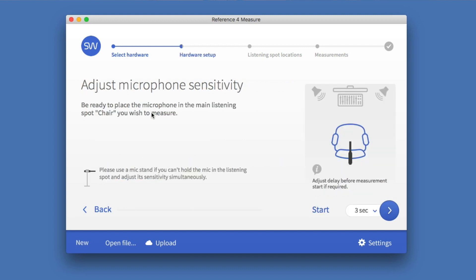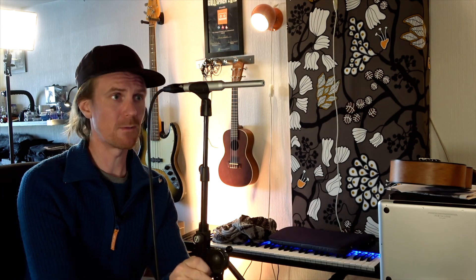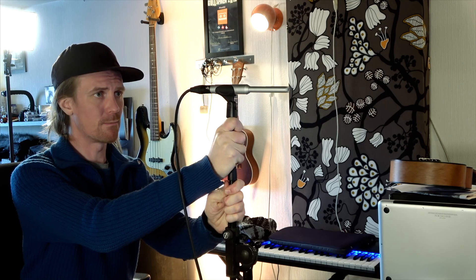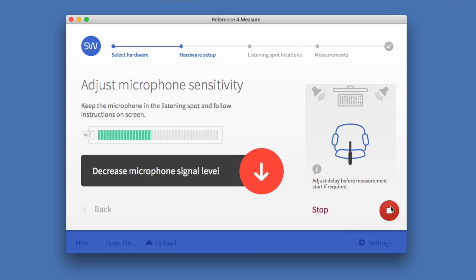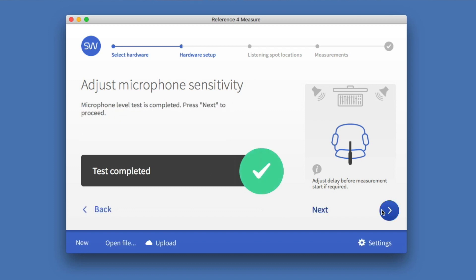Now it wants me to adjust the microphone sensitivity. It wants me to put the mic in the listening position — where I keep my chair and my ears. I'm aiming the microphone in the middle between the speakers. Here you can also adjust how much time you want before it starts. It tells me to decrease the microphone level signal. Test complete.